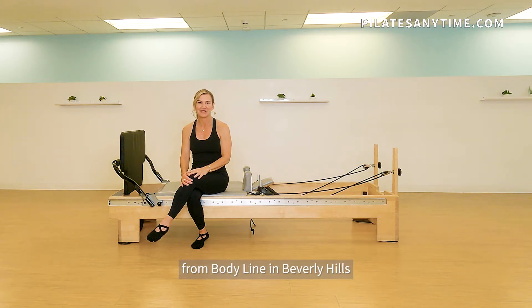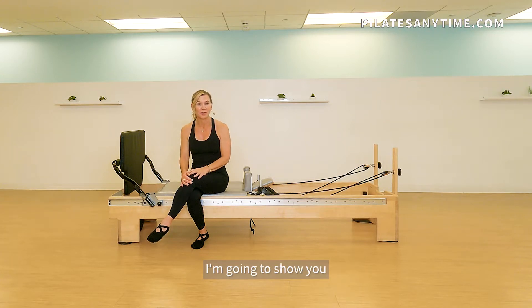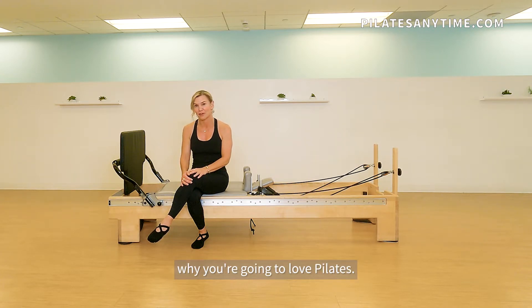I'm Maria Leone from Bodyline in Beverly Hills and a former professional dancer and master Pilates instructor. If you're a dancer, I'm going to show you why you're going to love Pilates.